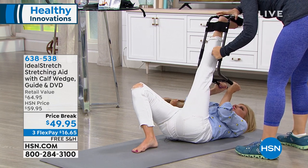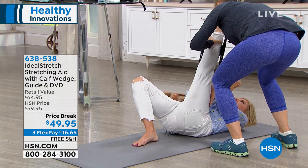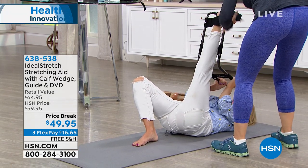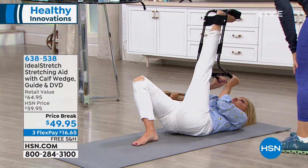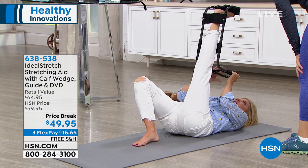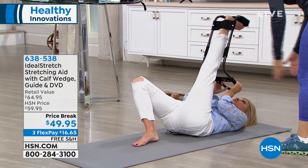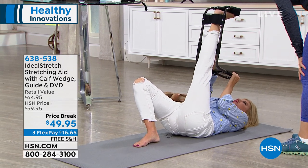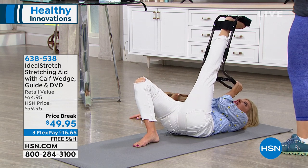This is what people pay me to do. Usually, if you're my client, I'm holding you and putting pressure in two different directions — and you're getting that with the ideal stretch. You're in the perfect alignment, you're not stressing. And how does your back feel? Amazing. The calf wedge — normally you have to purchase that separately, but you're getting it here included. That's fantastic.